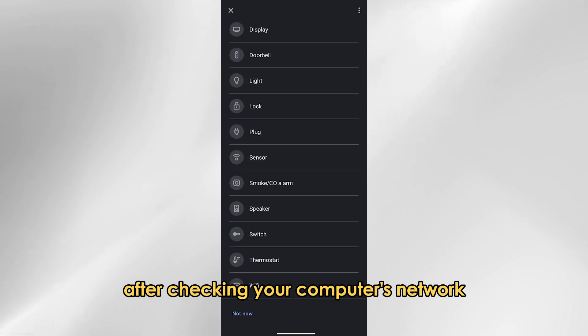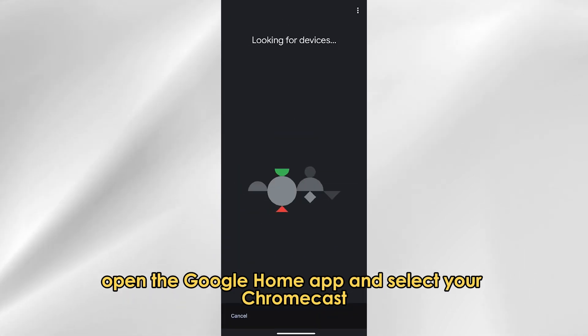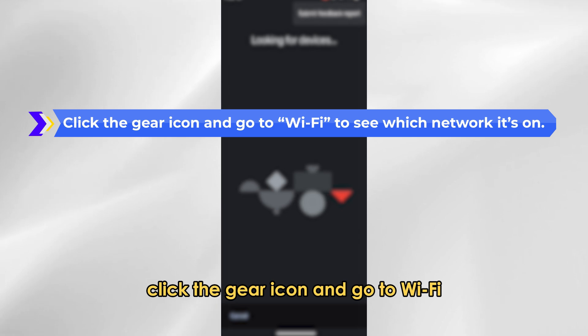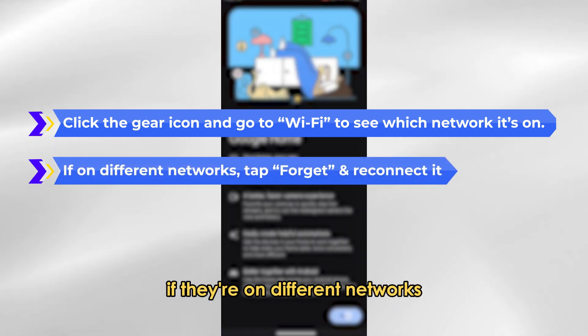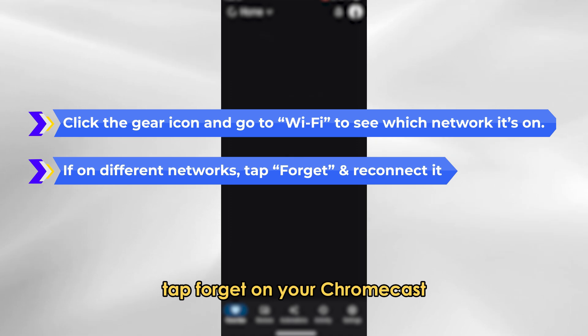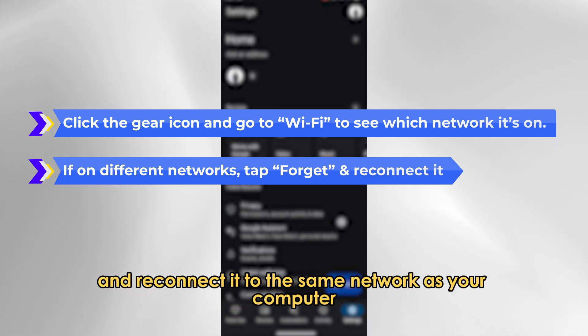After checking your computer's network, open the Google Home app and select your Chromecast. Click the gear icon and go to Wi-Fi to see which network it's on. If they're on different networks, tap Forget on your Chromecast and reconnect it to the same network as your computer.